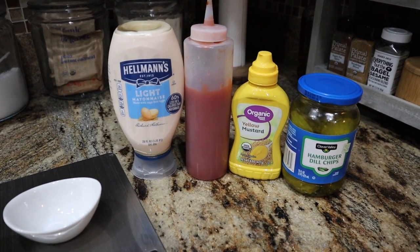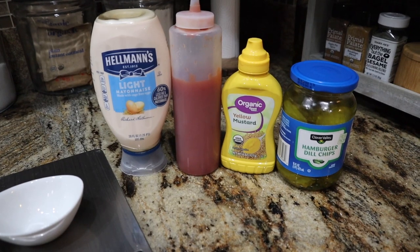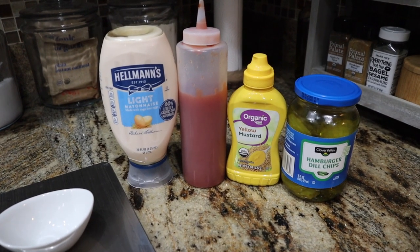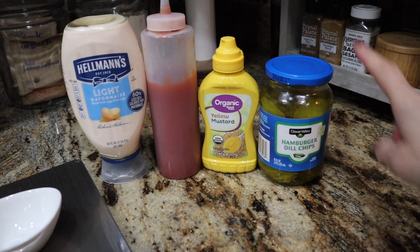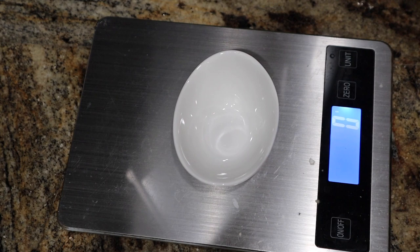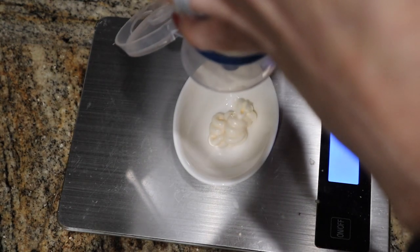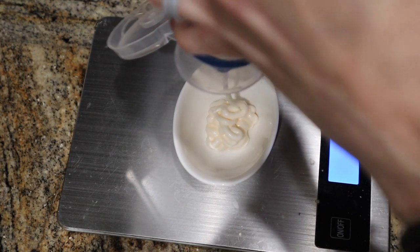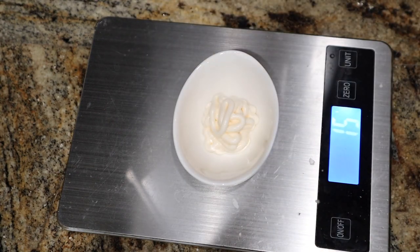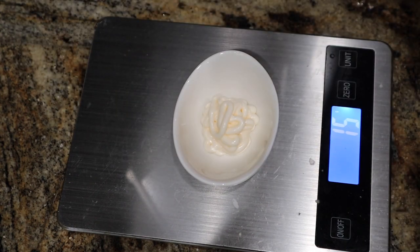Now we're going to make the game changer for this wrap — the special sauce. We need some light mayo. I'm using Hellman's, Jeh-U sugar-free ketchup — I like to put mine in a small container because we fly through it and it comes out better when you're weighing and tracking. Some yellow mustard and some pickle juice. First we're adding our mayo: one tablespoon, which is 15 grams according to the package. Weighing and tracking is key when you're in a deficit — you can definitely overdo it.